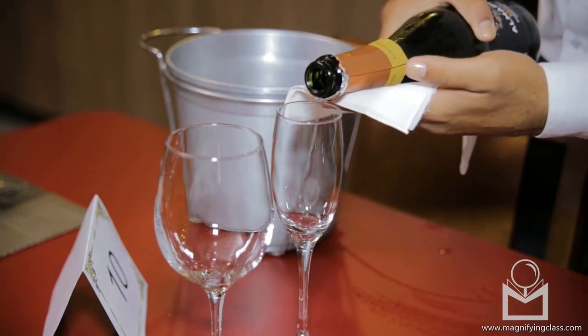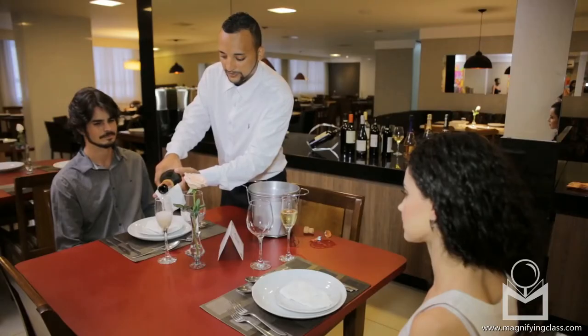Serve a tasting to the person who requested the bottle. Once approved, serve the rest of the guests at the table.